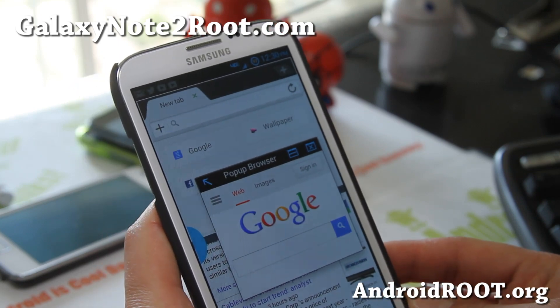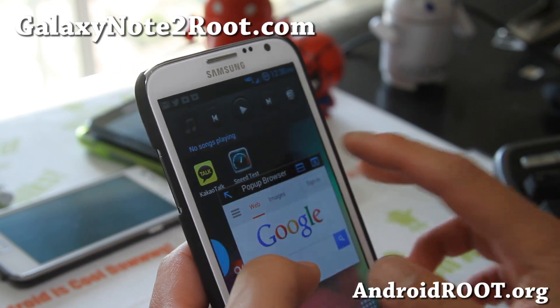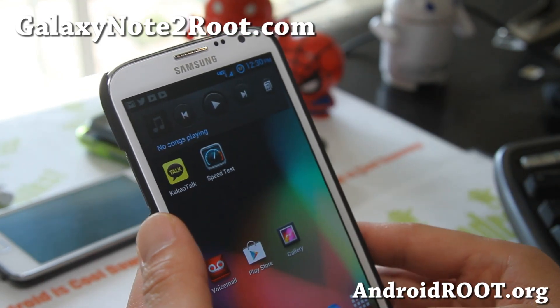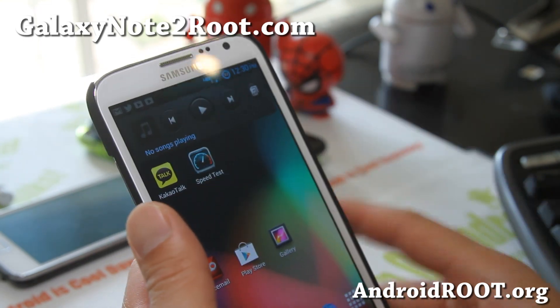Other than that, it should give you much better performance over your stock ROM. And this is the only ROM available right now, as of this video.